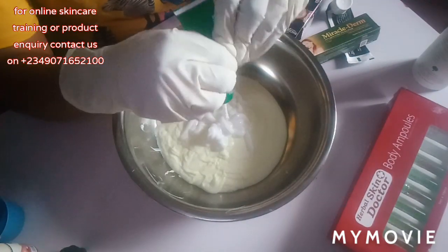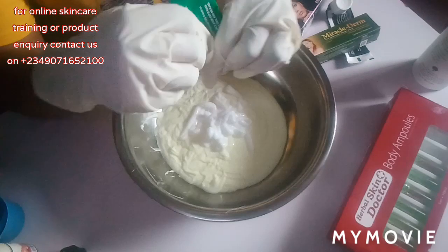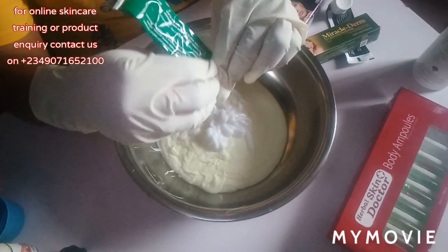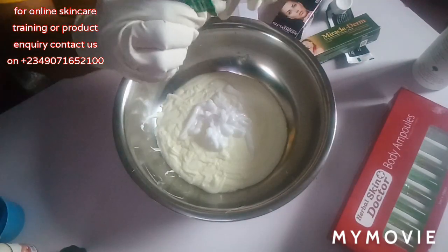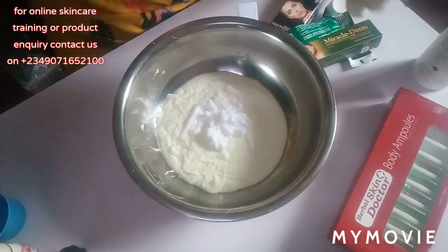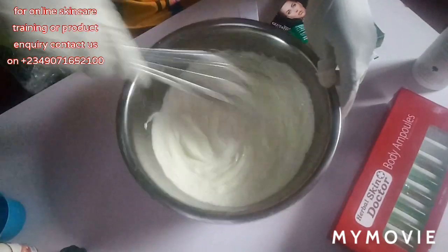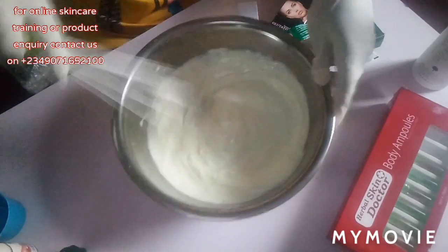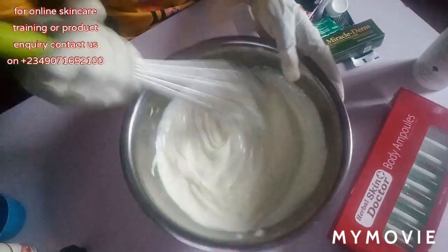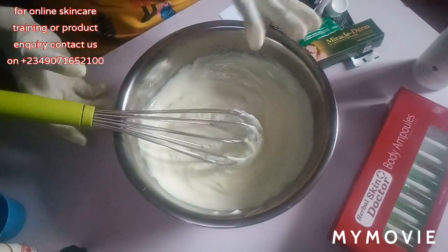I'm going in with my Miracle Cream. There is no lights so I'll just use this to do the mixing. Even if you don't have a hand mixer, you are good to go — this works very well just like a hand mixer. So I've mixed everything.